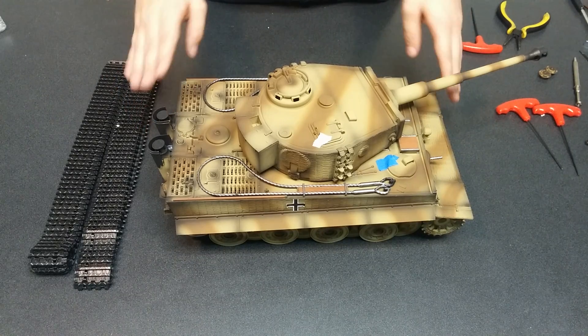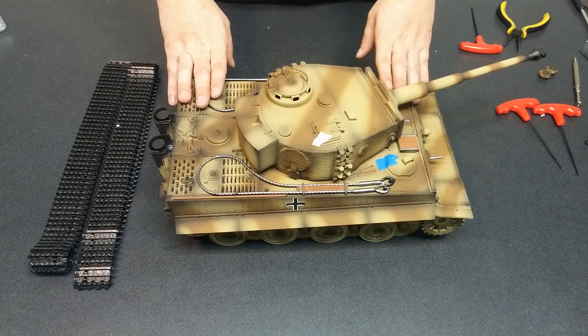Hey Tankers, this is Eric over at Tides and Tanks and today we're going to be replacing some gearboxes in one of our Tiger 1 tanks.